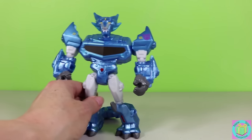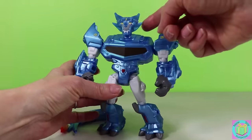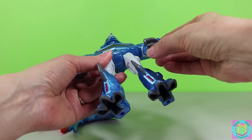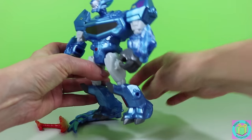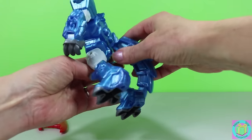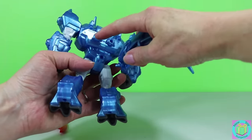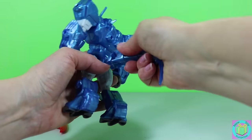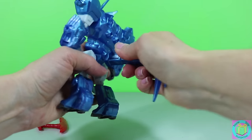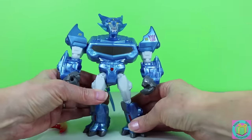When Steeljaw's in robot mode, he kind of looks like a werewolf. See his werewolf face? His hands have claws, his feet have claws, and he even has a fluffy werewolf tail. You can put it back here — peg in the hole. Oh Steeljaw, you look amazing.